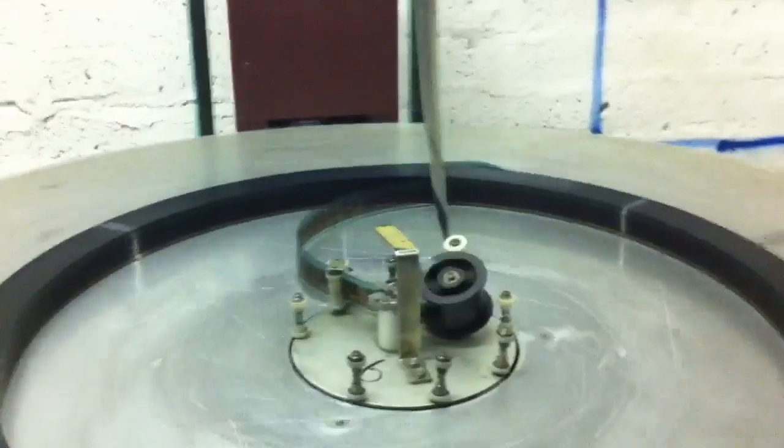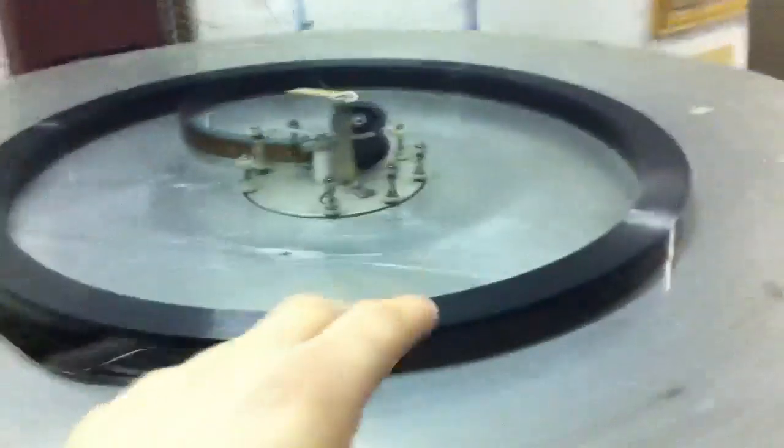So how it works is the movie starts up here. You put this little centerpiece in the middle, wrap it up, pull it through the wire, all the way over here to this projector.